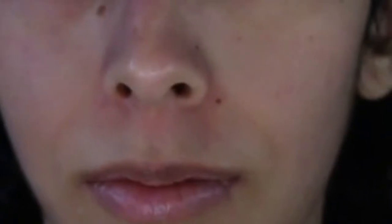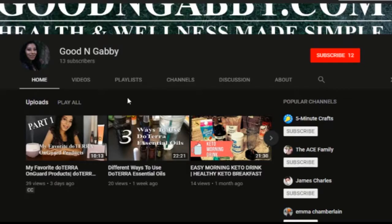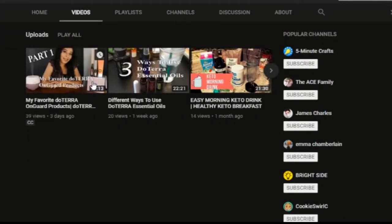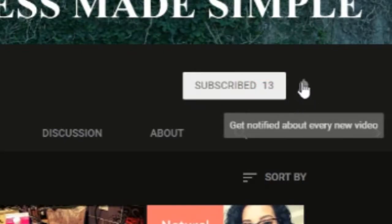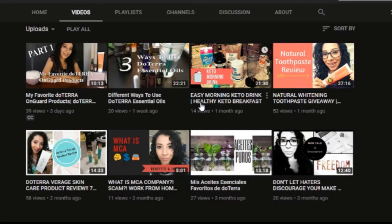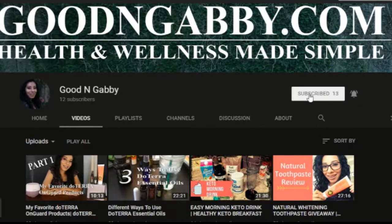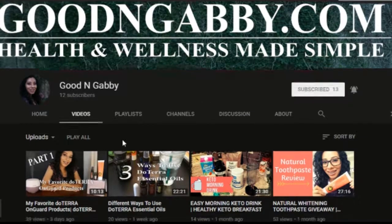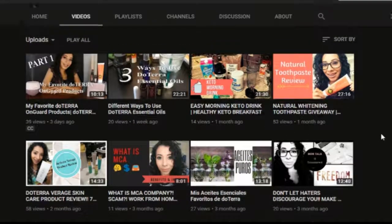It feels nice to have the mud mask on and feel like you're working on yourself a little bit. Thanks for watching my video on my review of the Detoxifying Mud Mask from doTERRA. Don't forget to like, subscribe, and hit the notification bell so you get notified every time I upload another video. Leave any comments below if you have any questions, anything you want to say, if you've used it — anything at all. I just want to hear it and I like to get feedback from you guys. So thanks again. Until next time.